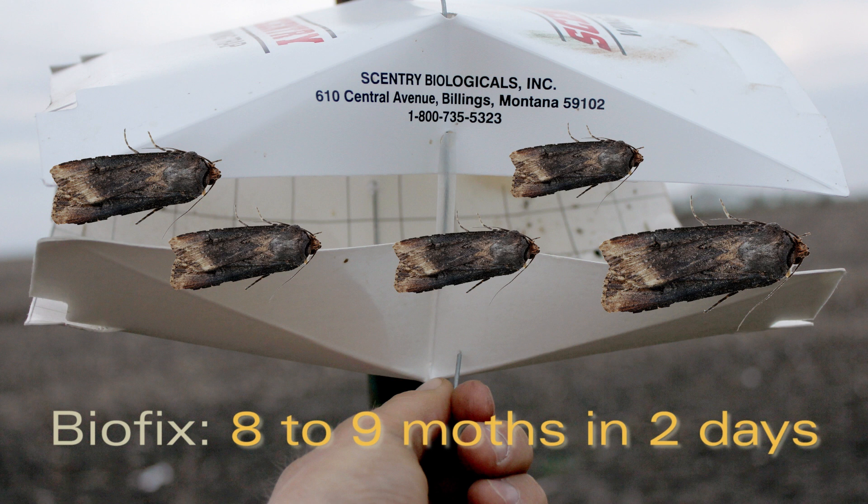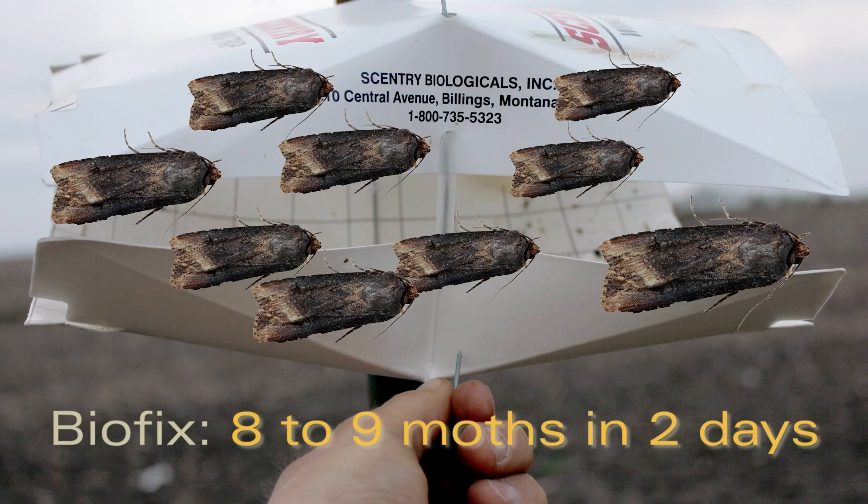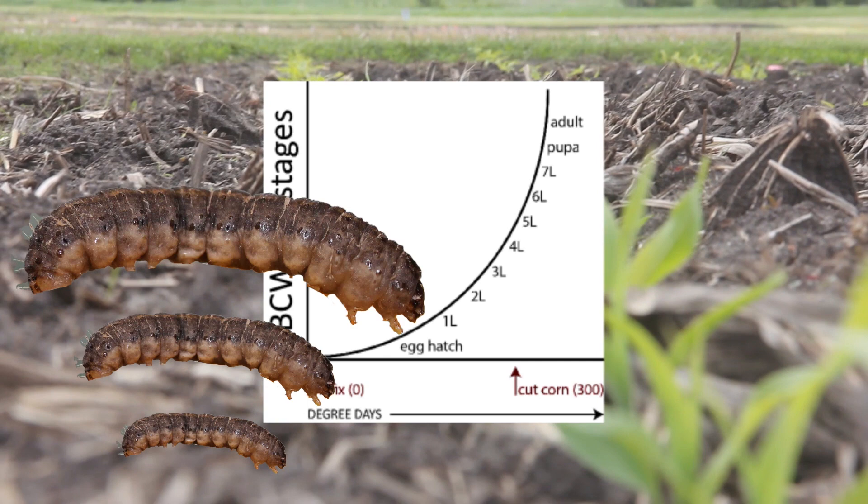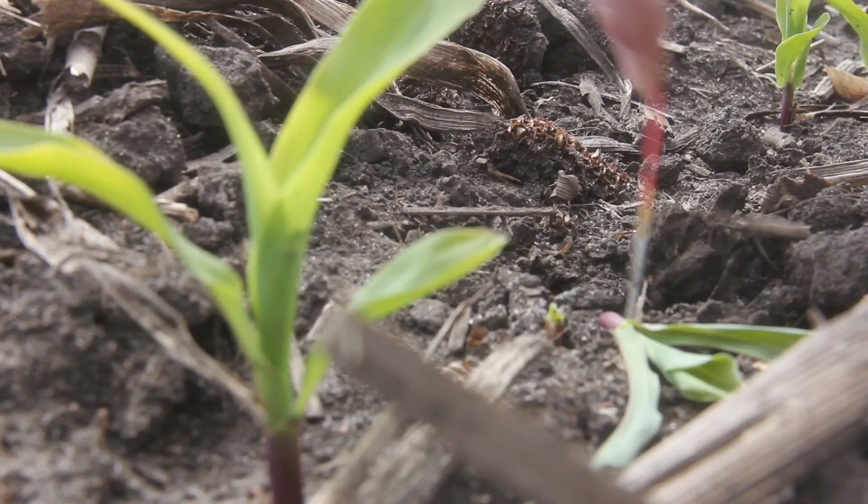Once reaching the black cutworm biofix, we use accumulating degree days to estimate the predicted cutting date in corn. Specifically, it takes 300 degree days for larvae to reach the fourth instar, which is large enough to cut corn seedlings at the soil line. This can cause plant death and where stand loss can possibly occur.